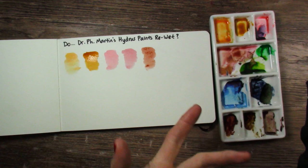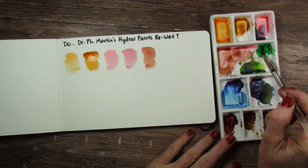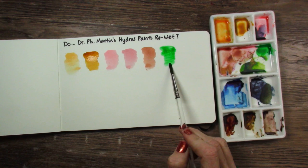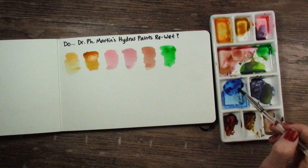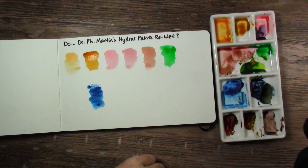Let's try the Viridian Green. Yeah, it's fine as well. This is a huge relief, because if you can't let them dry in the palette and reuse them, that's kind of a bummer — it's a little bit hard to tell how much paint you need to start with. Cobalt Blue — oh, that one's beautiful. That one re-wet when I was using it that day. And the Payne's Gray re-wet just fine as well.